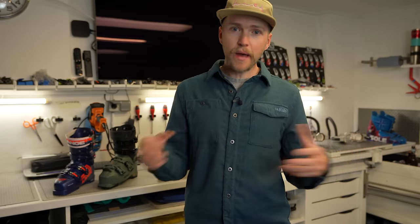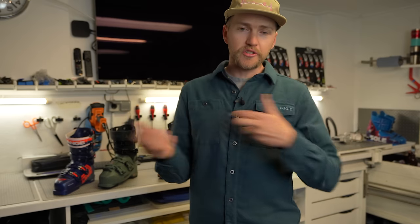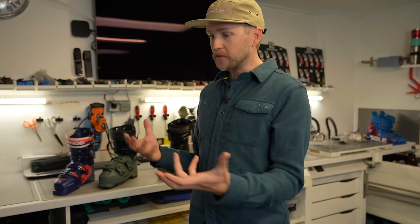This is part one of a four-part video series where we're going to help guide you through the process of buying ski boots. I generally run about three pairs of boots throughout the winter, but we're going to talk about all these different categories and help you make decisions whether you're going to buy one, two, or even three pairs of boots, and how they integrate with each other.